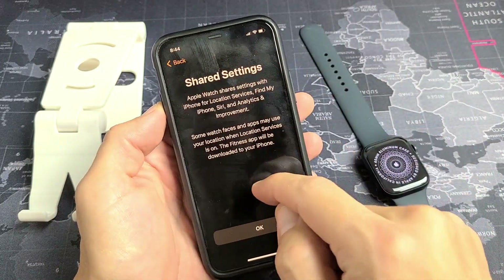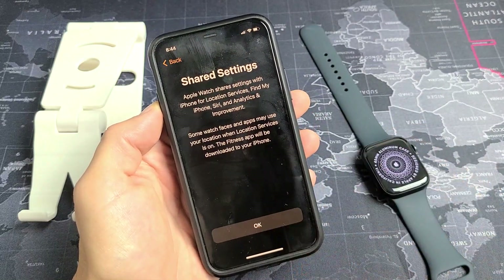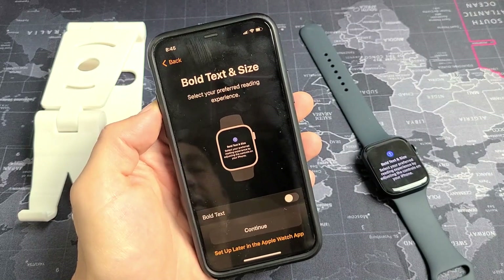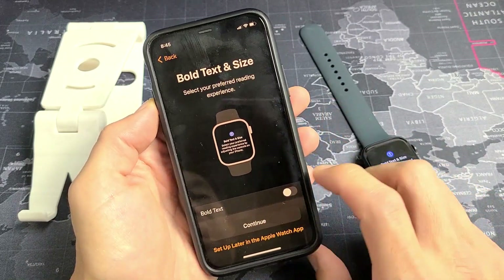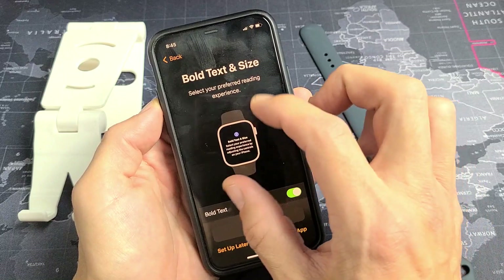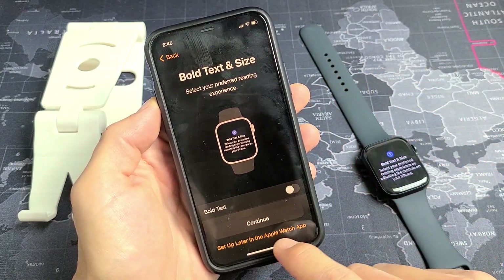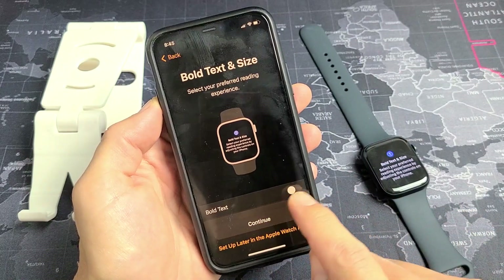Shared settings — go ahead and read through that, and if you're okay with it tap OK. Next, bold text and size: if you want, you can tap to make everything bold and a little bigger, or keep it off and do it later in your settings. I'm going to keep mine off and tap Continue.